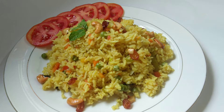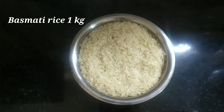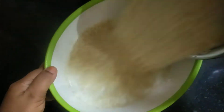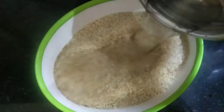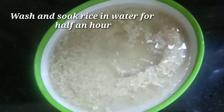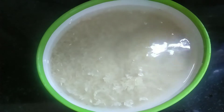I have 1 kg of rice. I put the rice in a bowl and prepared the rice.